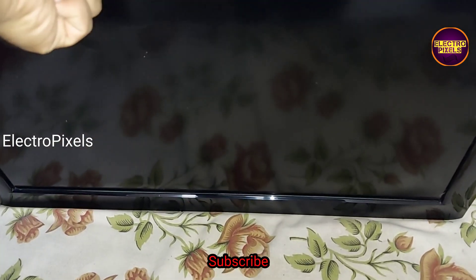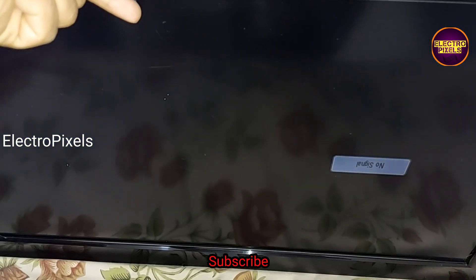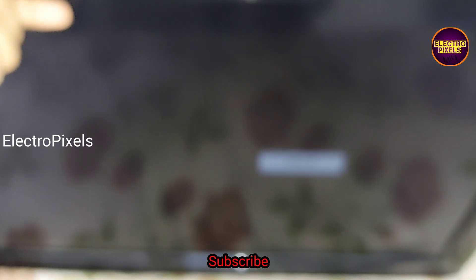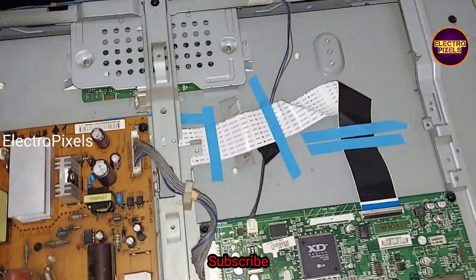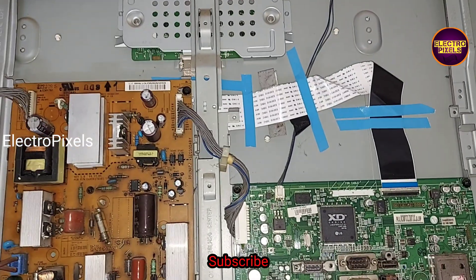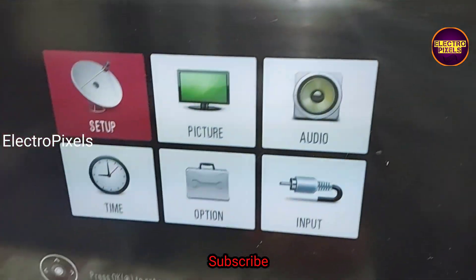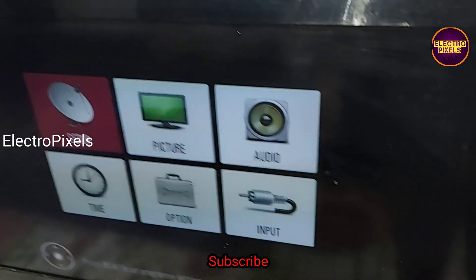After that, you can see the TV display is back to normal and working properly. Now we can put the back cover and screws back onto the TV. So if you get this model TV with the same complaint, first try to replace the LVDS cable. Hope you liked this video — please like, share, subscribe and press the bell icon. See you in another video with another interesting topic. Thank you for watching!